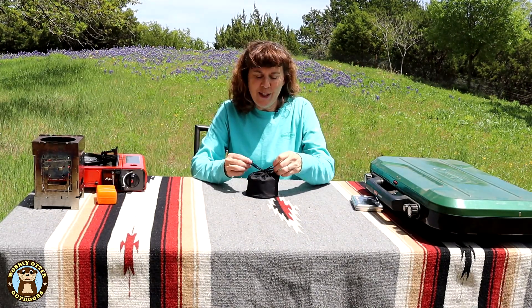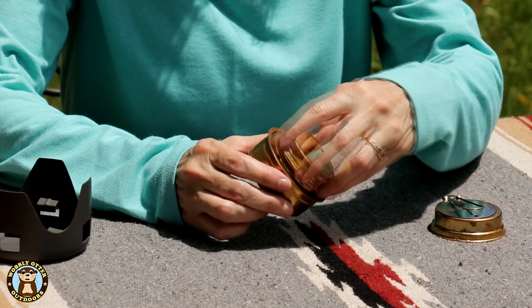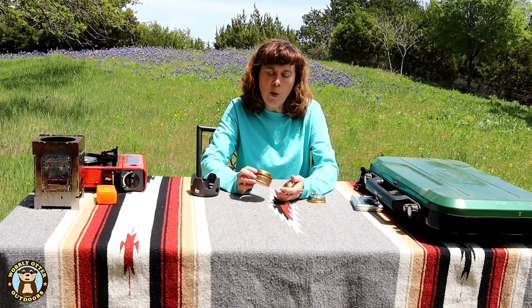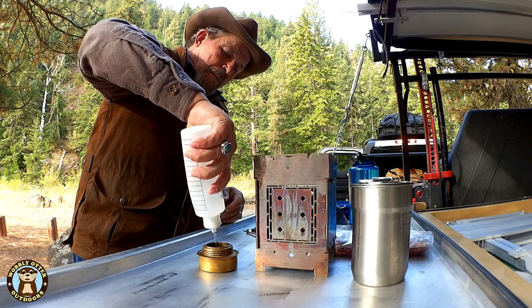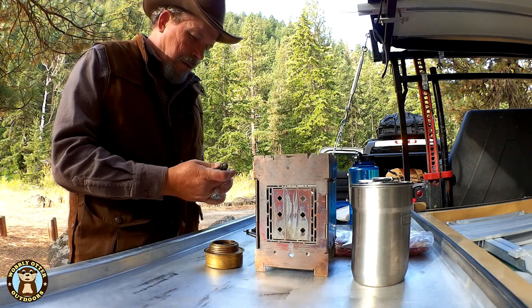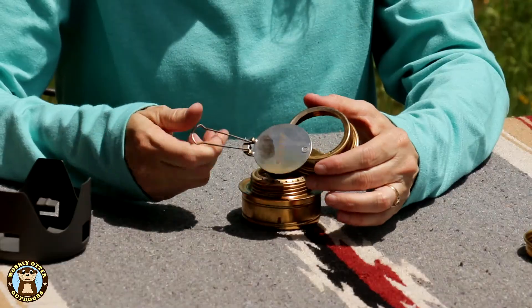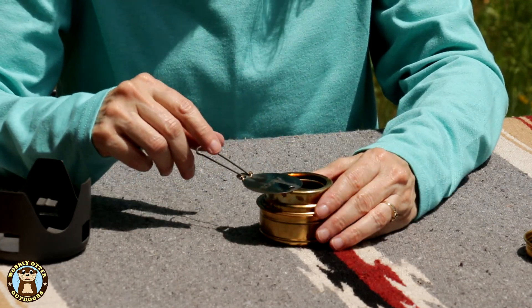The next small stove we're going to look at is an alcohol burner. This particular alcohol burner comes with a case. This is the little burner itself — it's made out of brass. Inside the lid it has a gasket so you can keep alcohol in it when you transport it; you just want to be sure you have the lid well tightened. To use it, you take off the lid, put about two ounces of fuel in, and then you can light it with a lighter, a match, a ferrocerium rod, or whatever you have available. Its little top provides adjustment for the amount of flame so you can dampen it down or open it up to have more flame.